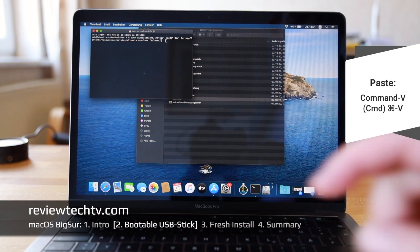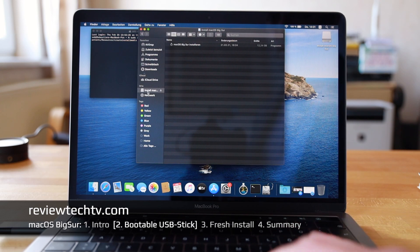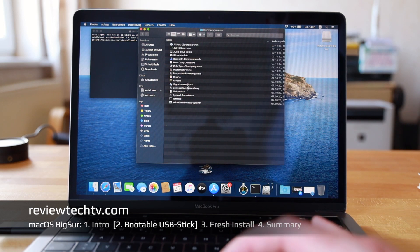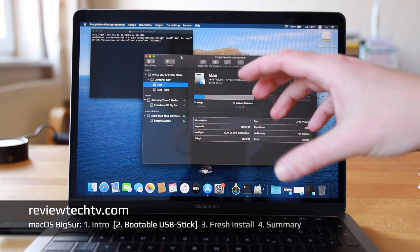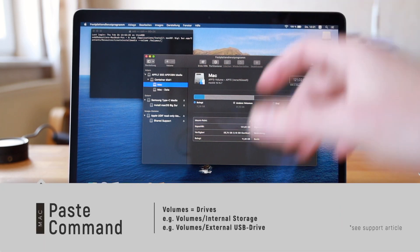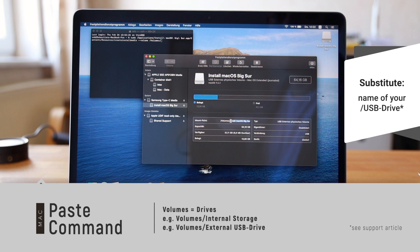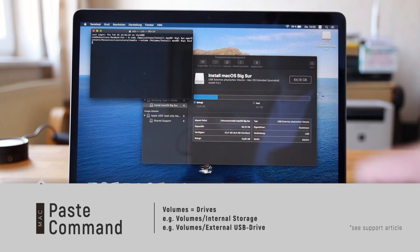Next, put in the USB drive — it should show up in your system. You can open Disk Utility from the Utilities folder, which is useful because the terminal command will override the USB stick completely. You want to make sure you're selecting the right drive. Under Volumes, the name will be your USB stick — Samsung, SanDisk, etc. — and you type the first three letters then hit Tab to auto-fill it.